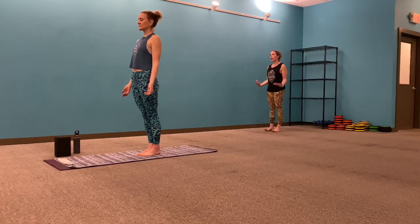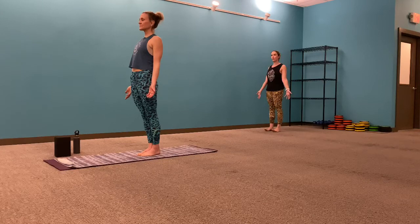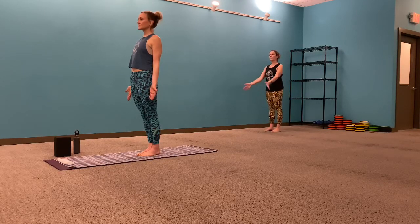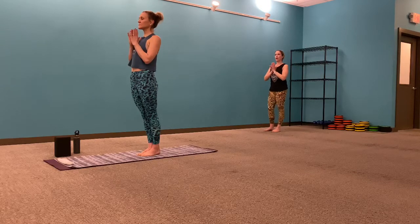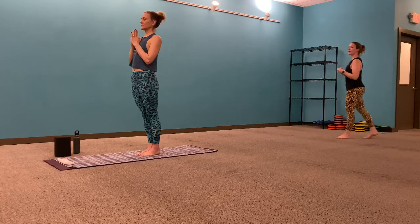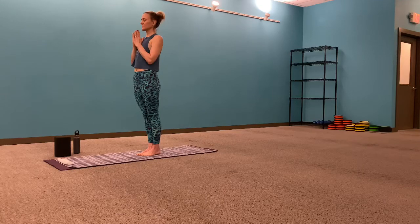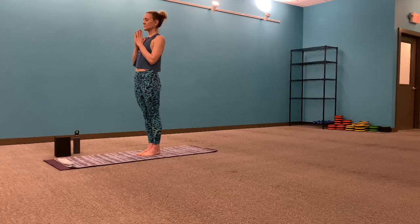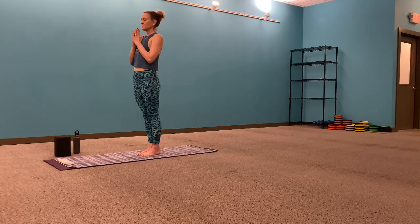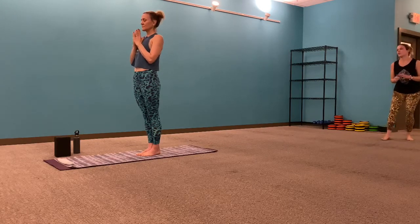When you feel ready to root and ground a little bit more, start to firm up the quads, tighten up the glutes, arms by your side. Draw the shoulders back and down, palms facing forward in that nice open receiving position. Hands can come to heart center, thumbs touching your sternum. Crown of the head lengthens up, slight tuck of the chin. Eyes begin to close, giving yourself a moment here today, allowing the breath to flow freely and naturally.